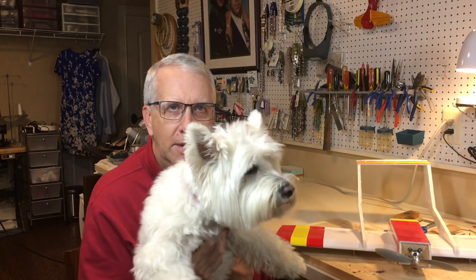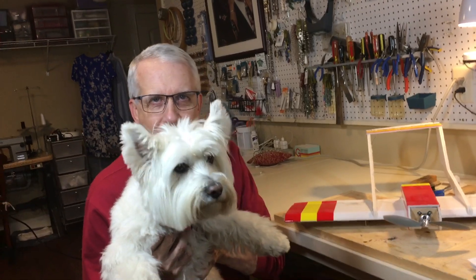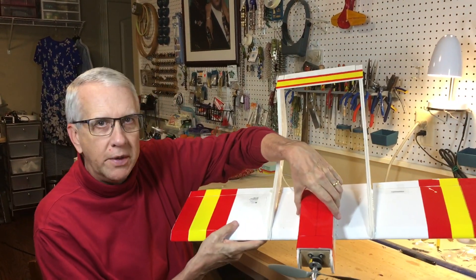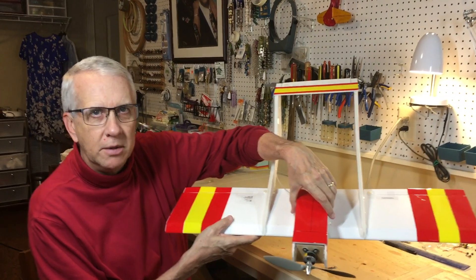I'm Tim. This is Rudy. In this video we'll go through how to draw a set of plans in TurboCAD for the Foamboard Bronco. Let's get to it.